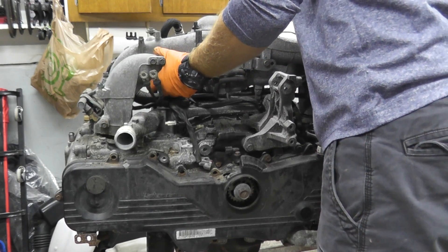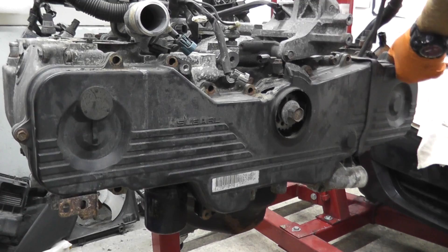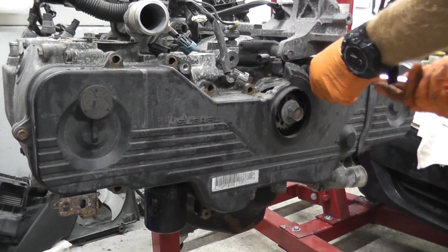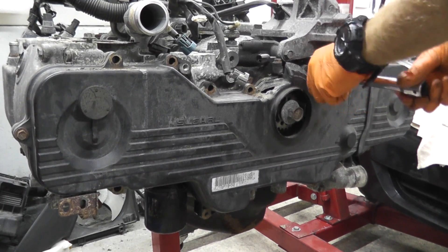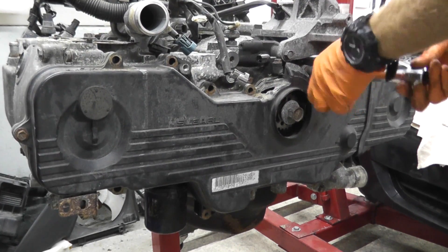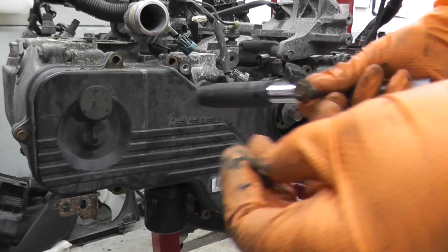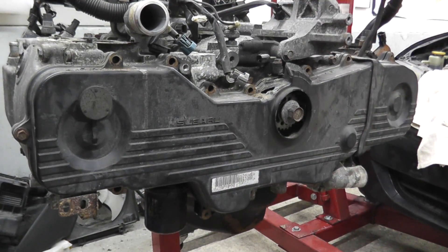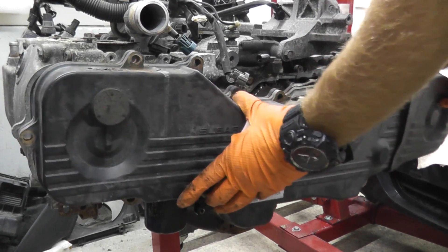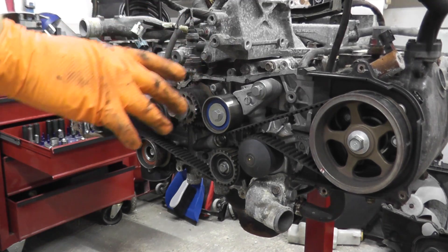Now we'll remove the timing cover. You have a number of 10-millimeter fasteners here — these are rather delicate, and you may need an extractor kit if they strip. The valve cover fasteners are equally delicate, so be careful.